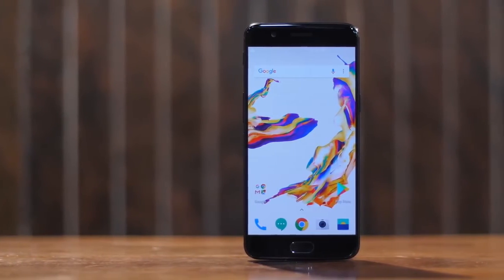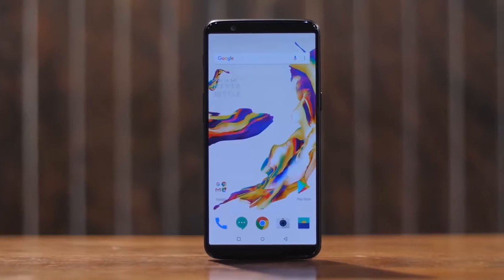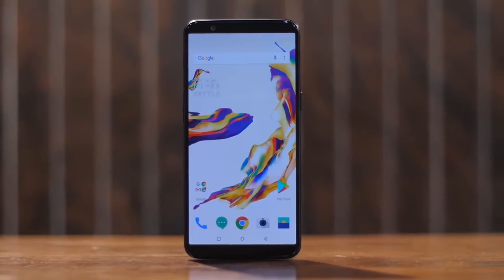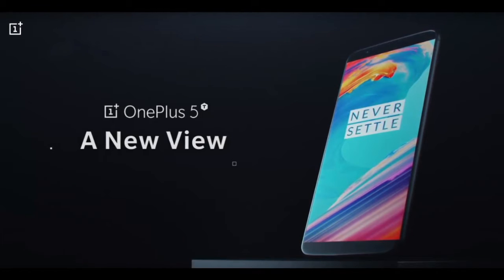Let's get right into the specs first. It weighs about 5.7 ounces — 162 grams — which is a really good weight. And it's made of anodized aluminum, which is pretty strong, so you shouldn't be getting any bending on your phone. It's pretty good aluminum.